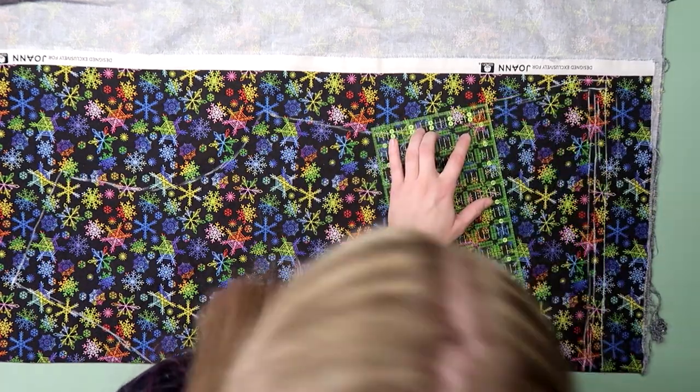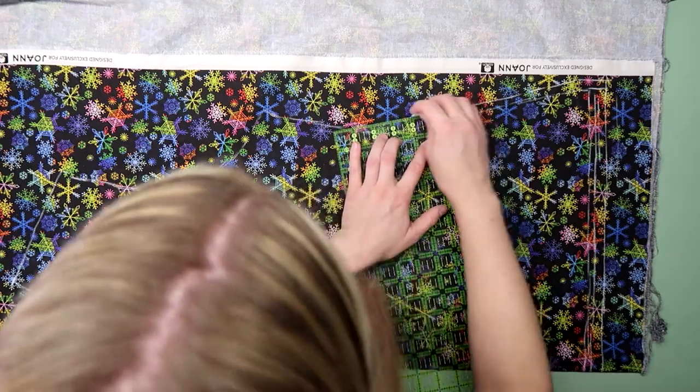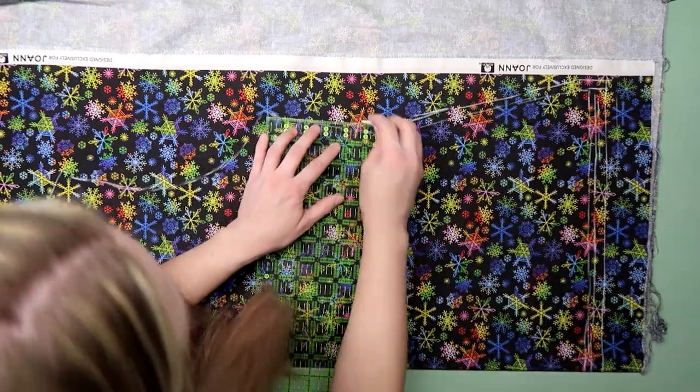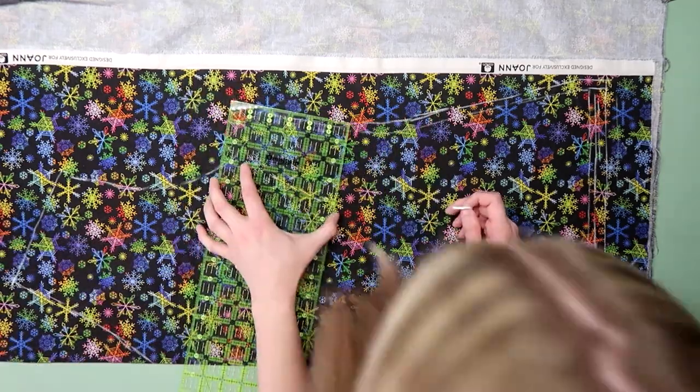Then I went back and added a seam allowance and cut it out. I did this by marking little dots along the edge at the length I wanted the seam allowance to be, and then connected them together with tailor's chalk.